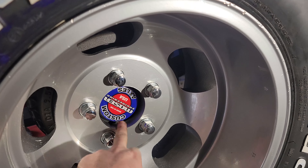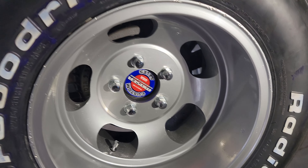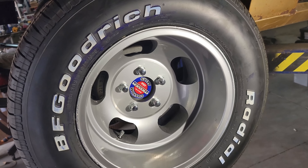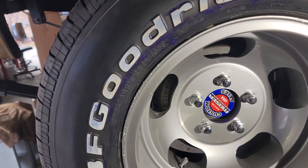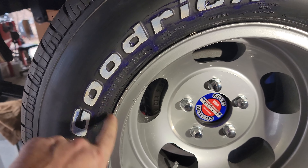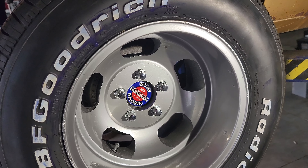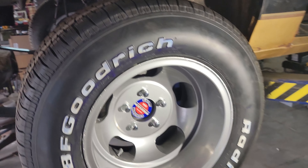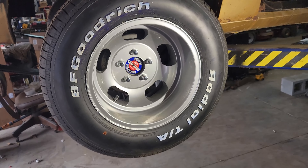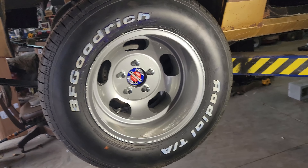I hadn't quite decided on what I'm going to do for caps yet since mine broke. But in addition to that I got new tires mounted. These are 275/60R15s in the back and I think I've got 245/70R15s in the front. I'm impressed with the way the wheels came out after powder coating. It took a while.